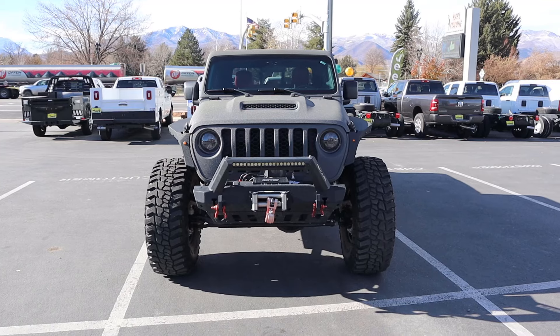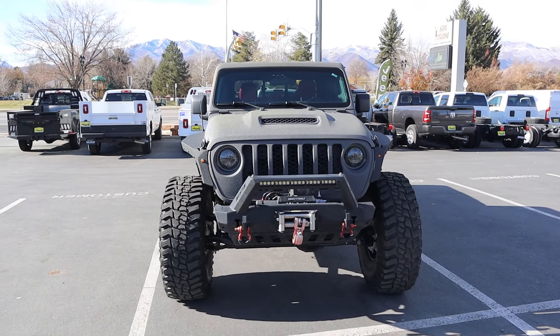Hey everyone, it's Ben Hardy here and today we're going to be looking at this crazy V8 Gladiator build. Before we get into this video, I want to give a huge shout out and thank you to Carl Malone Dodge Ram here in Heber for giving me some time with this Gladiator.